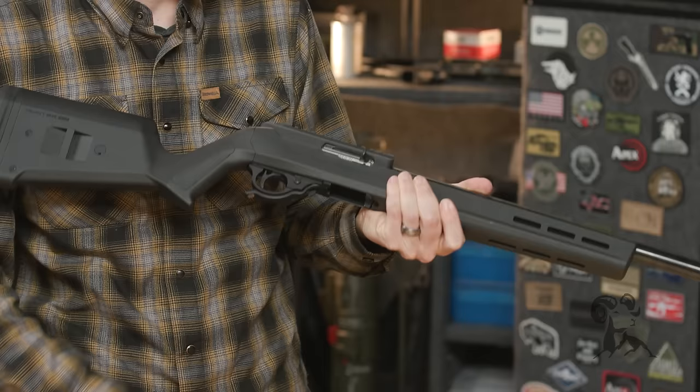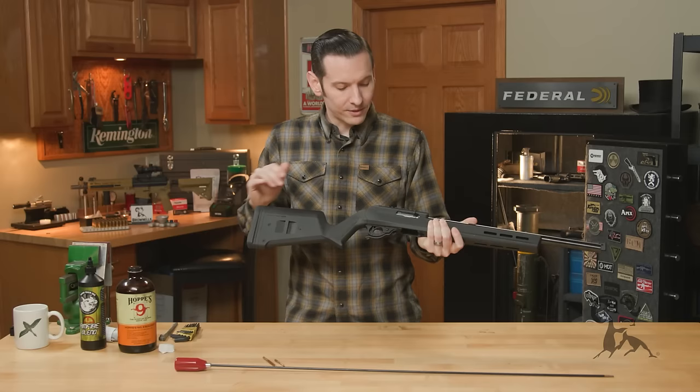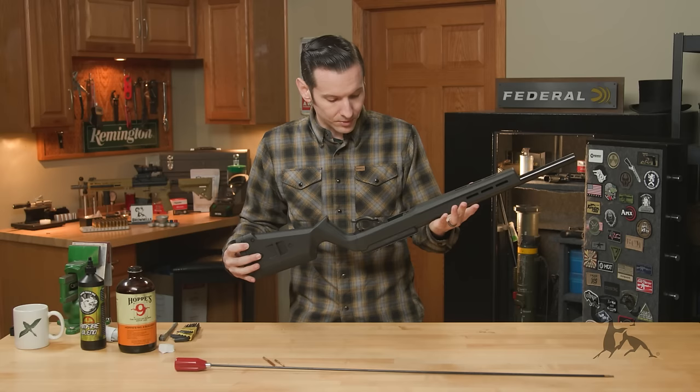First thing you want to do is make sure your firearm is indeed unloaded. If you have a magazine in it, go ahead and remove that magazine, pull your bolt back, and visually inspect your chamber. Once you're sure that the firearm is indeed unloaded, we can go through the basic disassembly.